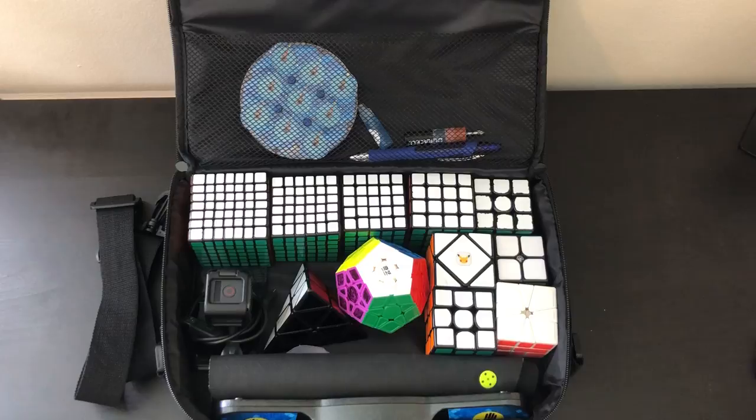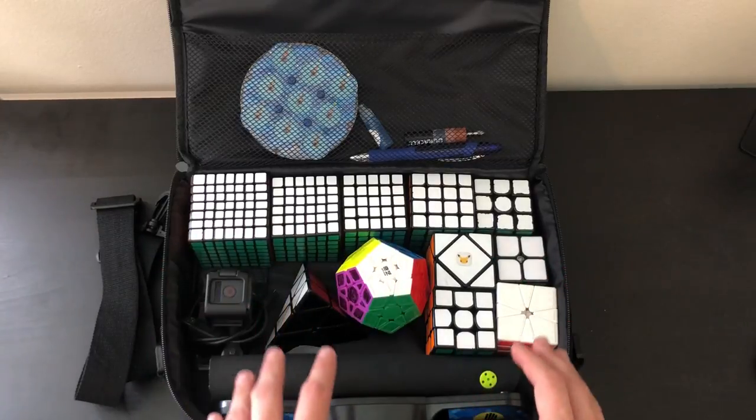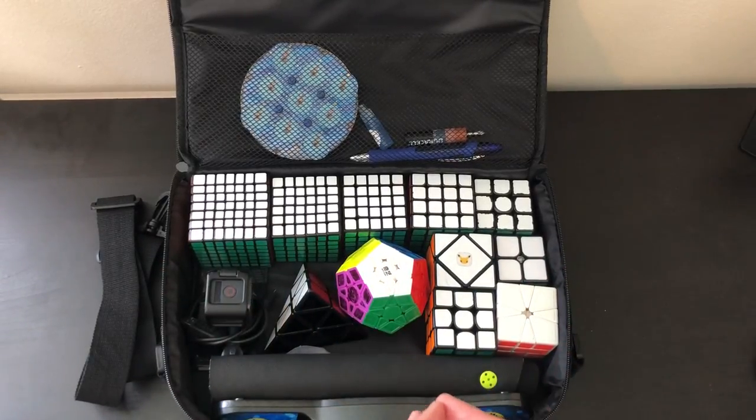My final recommendation for the Moyu bag: if you're someone who doesn't really mind not having separate compartments and wants to organize the cubes however they want, and wants a large bag because you do multiple events, then I'd recommend the Moyu cubing bag — especially because of the size and it being $3 cheaper.